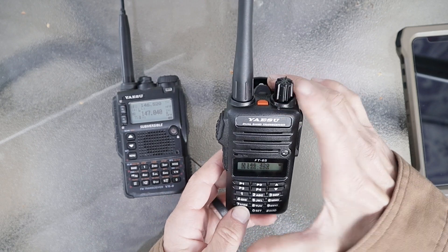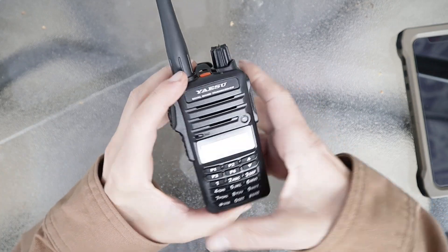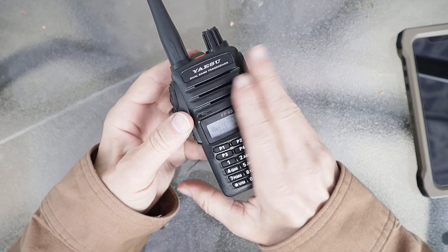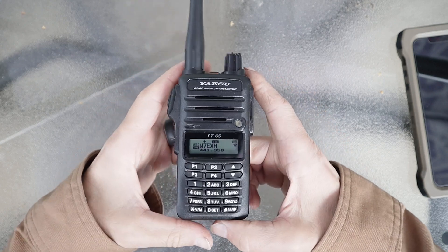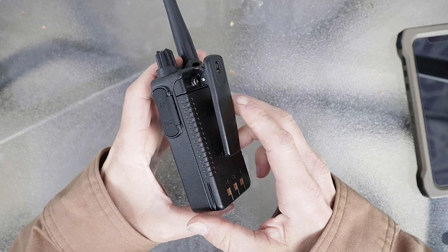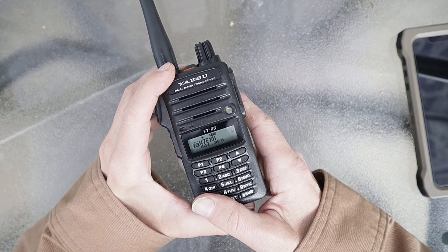I saw this blue light come on and it shocked me — I haven't seen anybody talk about that feature before. So that is my in-depth review of the Yaesu FT-65. I hope you guys found that helpful. Like, subscribe, share, and comment — it really helps me out and keeps me motivated to do more. You guys seem to like the ham radio stuff and I really like radio too, so I hope you're doing well. I will see you on the next one.